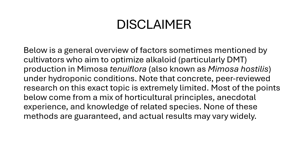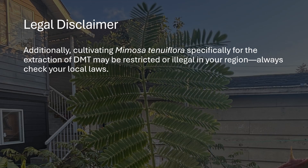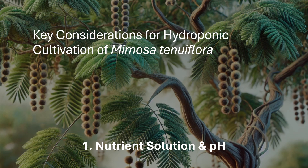Below is a general overview of factors sometimes mentioned by cultivators who aim to optimize alkaloid, particularly DMT, production in Mimosa tenuiflora, also known as Mimosa hostilis, under hydroponic conditions. Note that concrete peer-reviewed research on this exact topic is extremely limited. Most points come from a mix of horticultural principles, anecdotal experience, and knowledge of related species. None of these methods are guaranteed and actual results may vary widely. Additionally, cultivating Mimosa tenuiflora specifically for the extraction of DMT may be restricted or illegal in your region — always check your local laws.